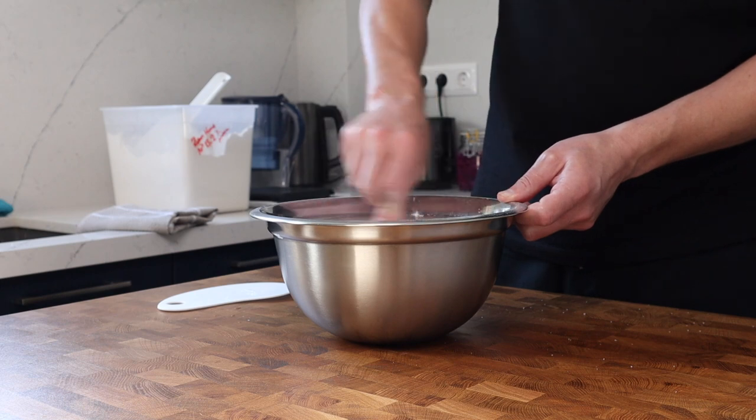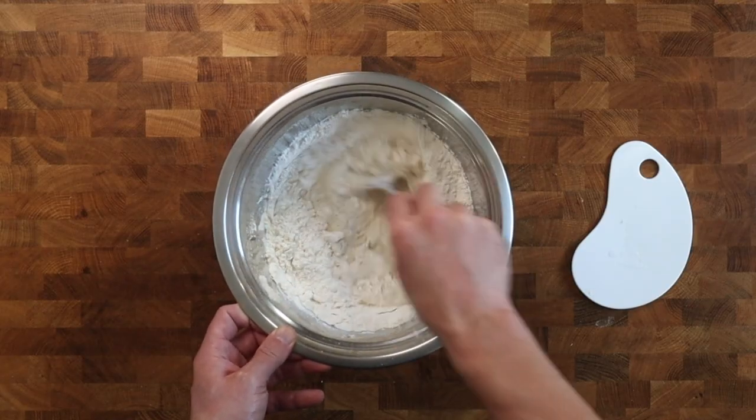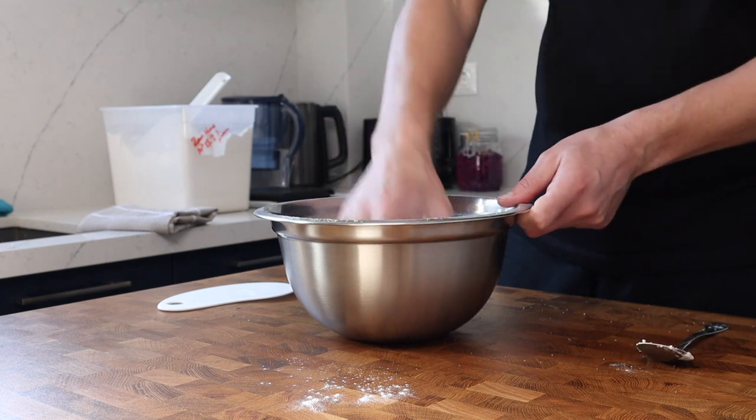We need to give this a mix to let all of the ingredients get to know each other. The aim here isn't to work this into a smooth dough, but just to make sure that the flour has come into contact with the water.